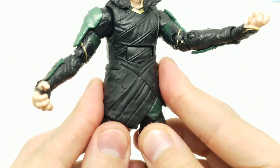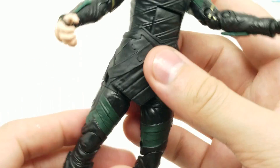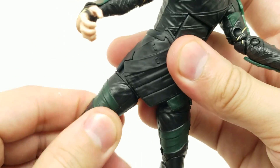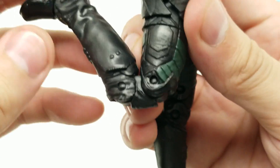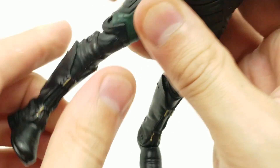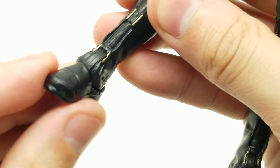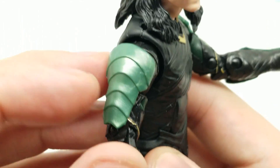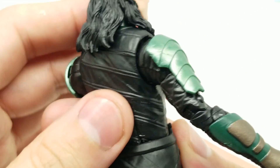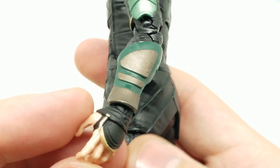The skirt is technically attached but it slides around, which is cool. His legs have good articulation — they move at the high part of the thigh, bend at a double-jointed knee, and the boots swivel and pivot back and forth with a point-and-flex. Great articulation overall. Let's look at the detail on his suit — that looks awesome, all the way down to the hands.